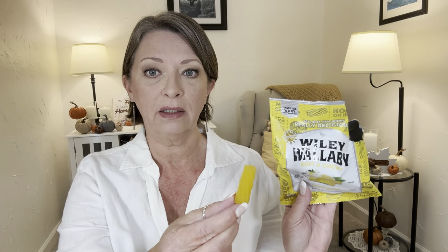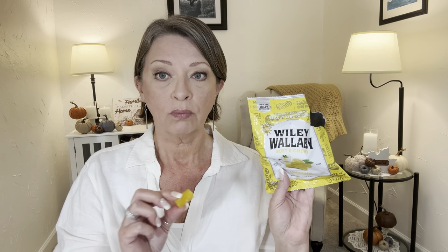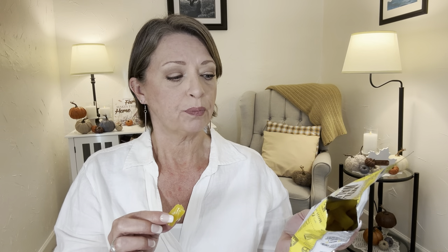Oh my, it smells like lemonade. That's good. And it does have a bitey lemonade flavor to it — it's not super sweet, but you know that bitey lemonade? Mm-hmm. That's good. Very different. Yeah, I'm glad I picked that up. So if you guys like lemonade, let me know your thoughts if you've tried these. Very good, very different. I couldn't eat very many of those in a row, so that's a good thing.